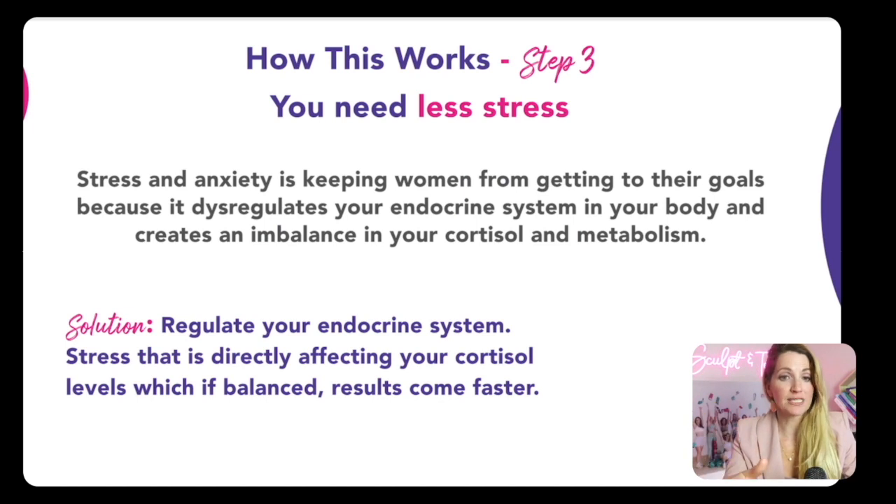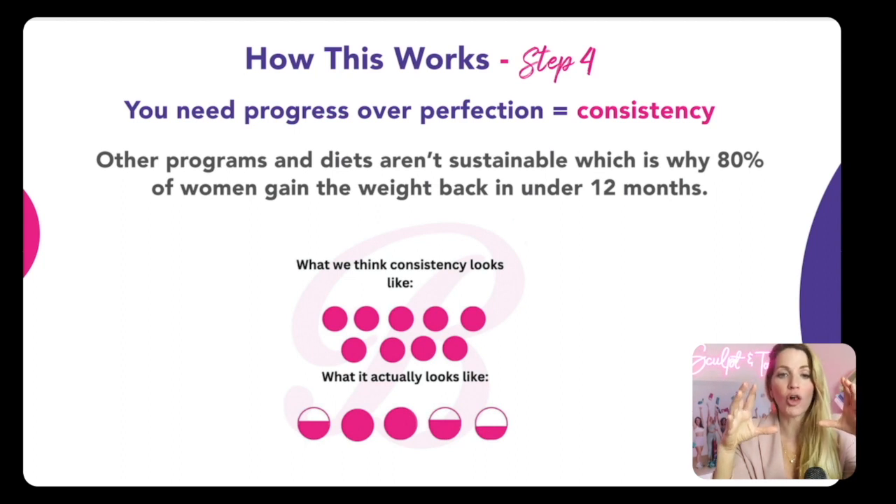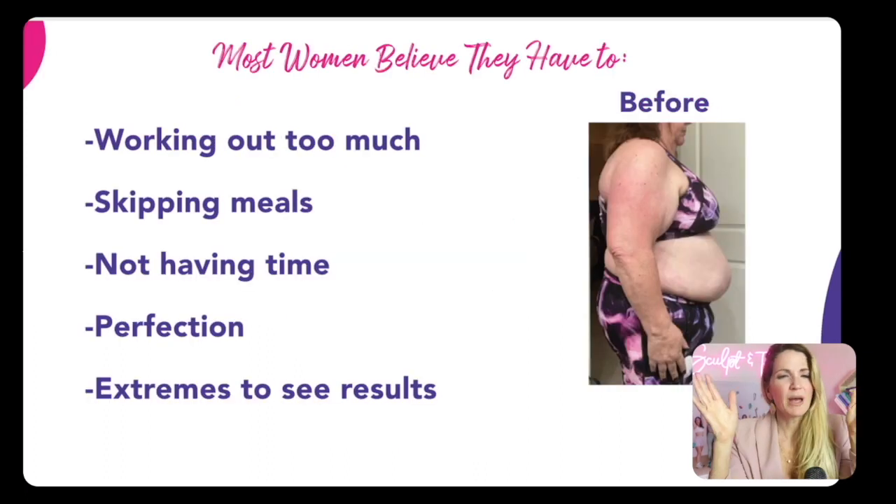Step number four is progress over perfection — that's what really builds consistency. The problem with other programs and diets is they're not sustainable, which is why 80% of women gain the weight back in just 12 months. Consistency doesn't mean all in — it actually means we can still live our life, find that balance, and that's where we're going to find the results. Most women believe they have to work out so much, skip meals, or go to these levels of extremes. I'm going to show you how to harmonize with your body, because your body wants to work for you — and once you work with it, it will revitalize your metabolism, help you fit into your clothes better, and reduce that cortisol and stress.